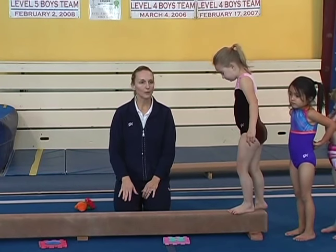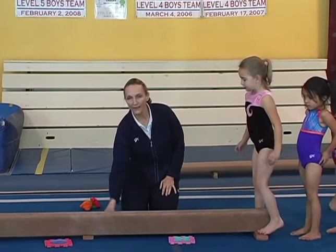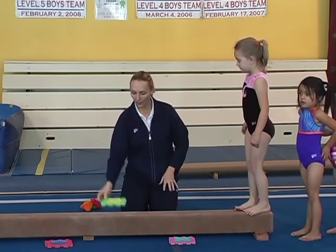So we've set up a couple of different drills here on the floor beam. Bailey's going to walk across. We have letters on the floor and we're going to have them walk across and without falling off the beam, touch one toe to each letter.